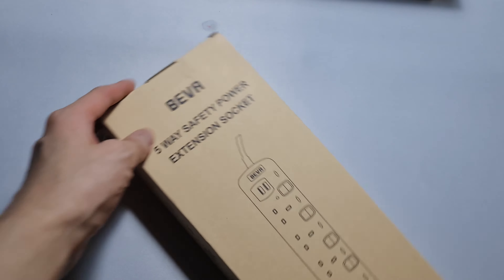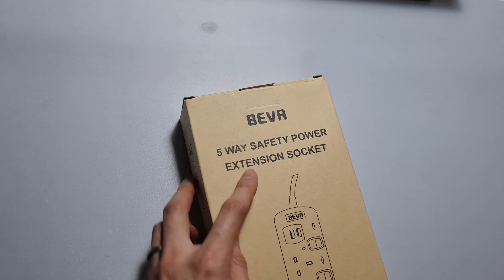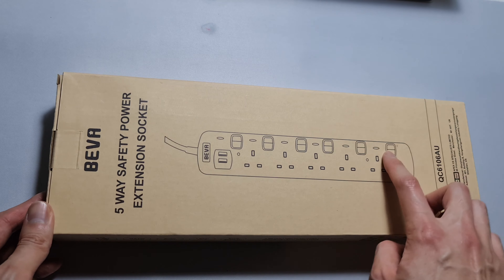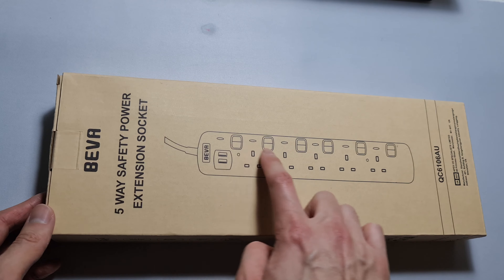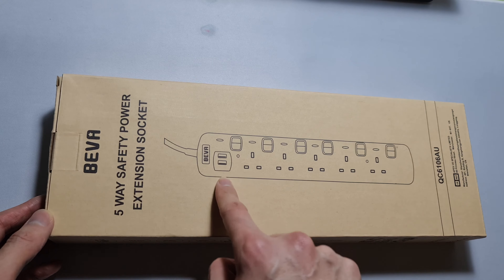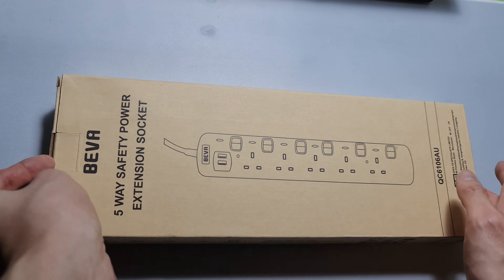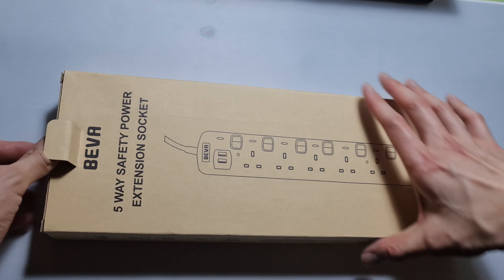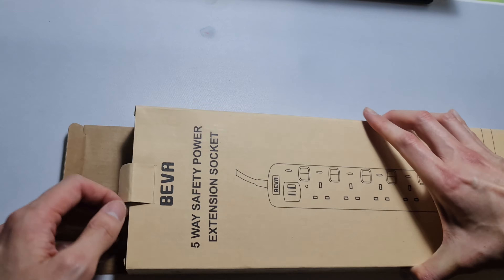What's up guys, today we are looking at the Beva five-way safety power extension socket. I got this because it had separate switches for each of the plugs and for the USB as well. This is a UK plug and it comes with — there are other options, I think there's EU and US.